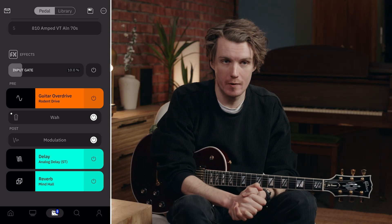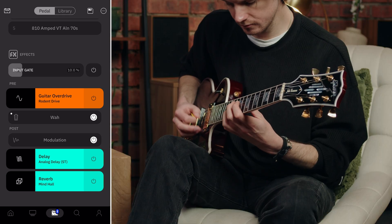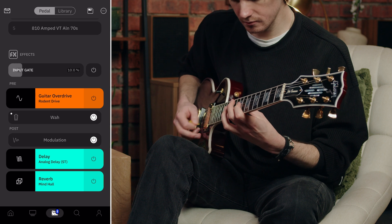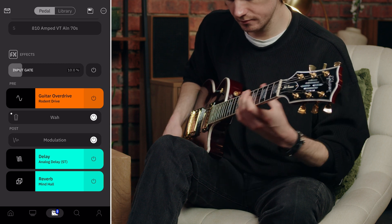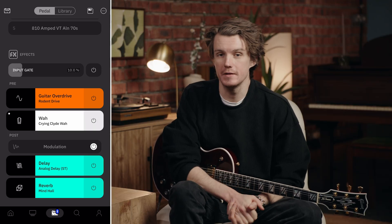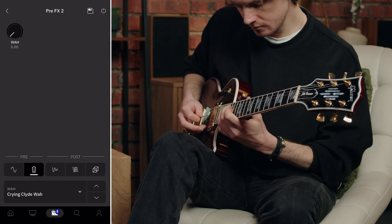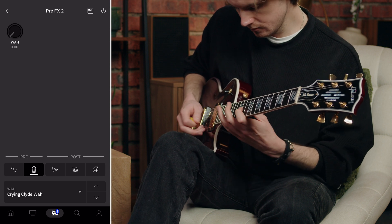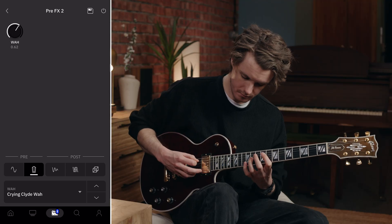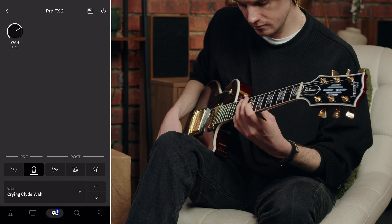All the gain is coming from the Rodent drive. Let's hear this tone without the wah engaged, then engage the Crying Clyde wah to hear how it filters the distorted signal from the Rodent drive. This can give you a more synth-like quality that works great for textural sounds.